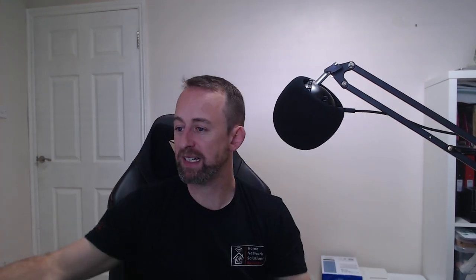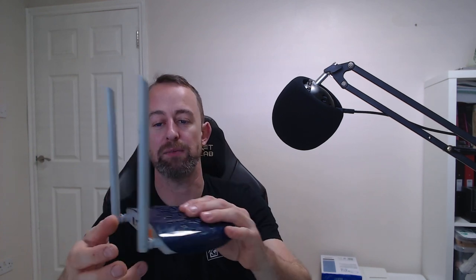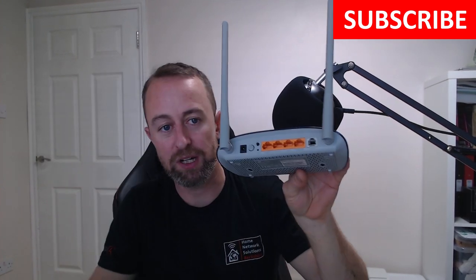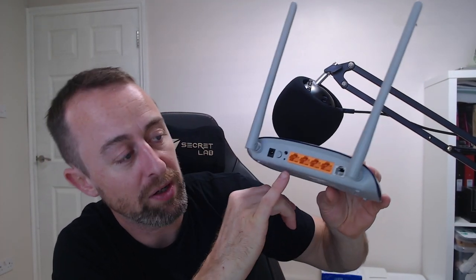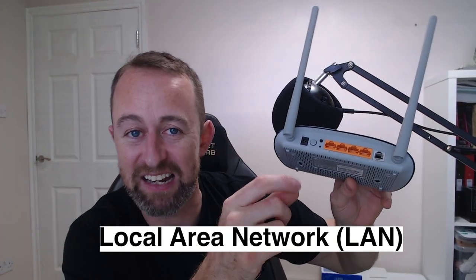What we're trying to do essentially is get this laptop connected to your internet via your router. Your router might not look exactly like this, but they're all fairly similar in their layout. On the back of the router there are normally some little plugs, and that's what you're going to be plugging this cable into. They will often be yellow or orange like these ones.